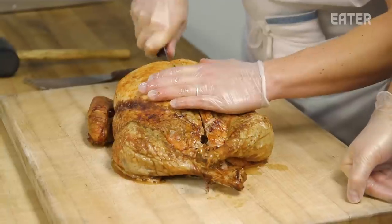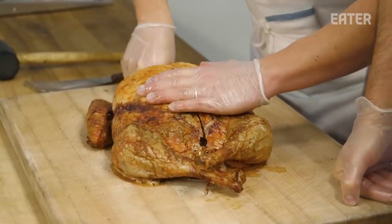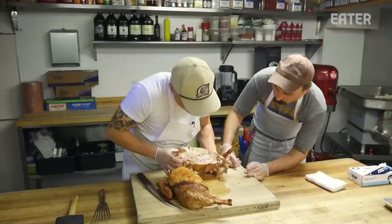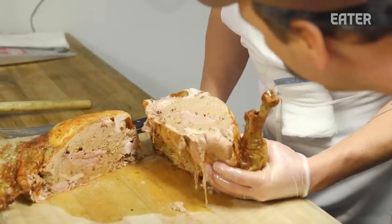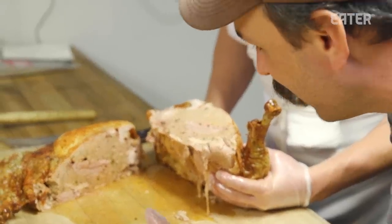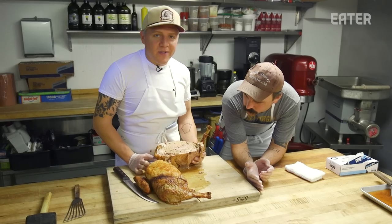We're gonna try it and see if we can come up with a version of our own. I read the directions this morning — it suggests slicing it lengthwise. Okay, I see what's going on here. This is all sausage. Yeah, this is not a turducken. It is a turducken, but I guess this is what a turducken is. I never knew. Just stuffing, sausage, and things.